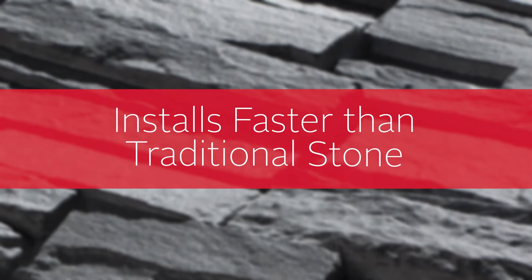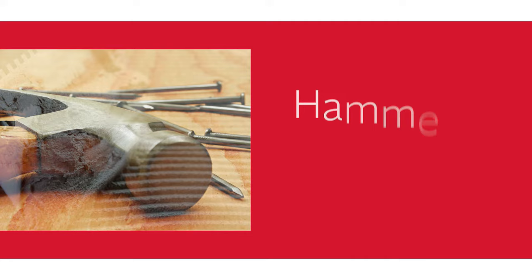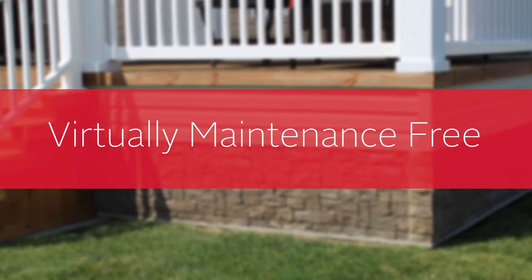It doesn't require any messy mortar to mix or any adhesives, so you don't need any special masonry tools — just a hammer, some nails, a circular saw, and a level. Then you're all set. Once installed, Novik Stone is impervious to moisture and stays looking great without the hassle of ongoing maintenance, all backed by a limited lifetime warranty.